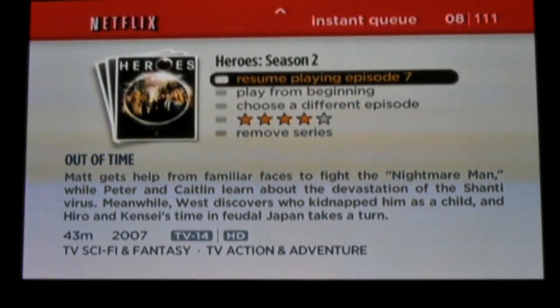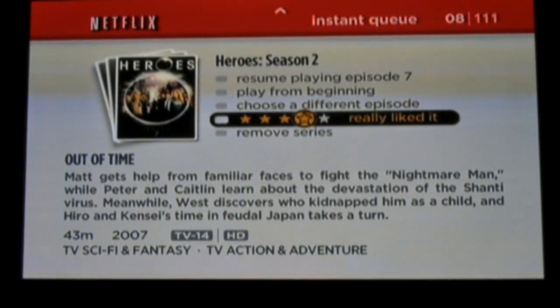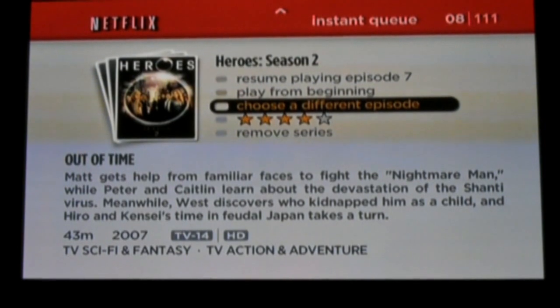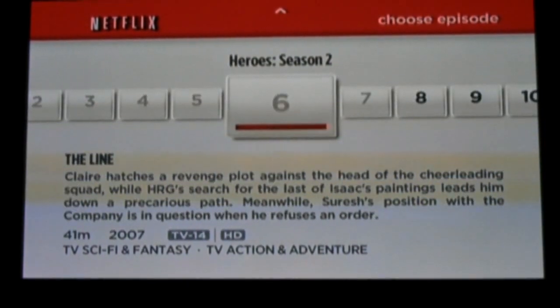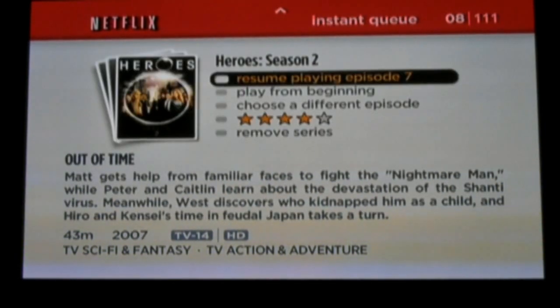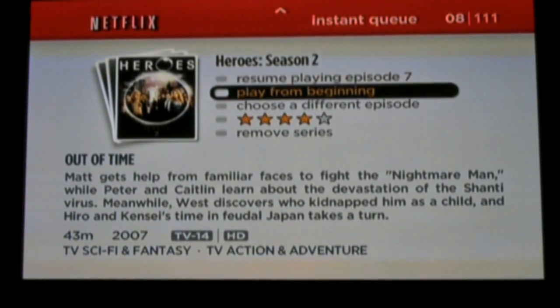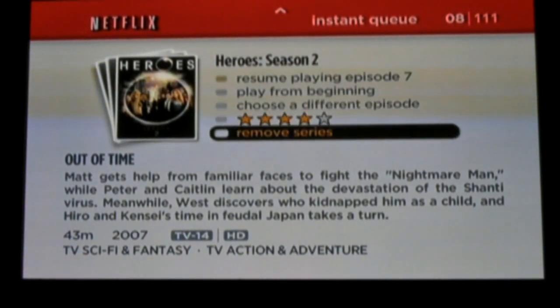Even if you unplug the power to the box and connect it to a different TV, it'll still remember where you left off on each title, which is a nice feature. If you've got a series which contains multiple episodes, it even allows you to choose from different episodes. You can resume playing from where you stopped, start playback from the beginning, choose different episodes, or remove the series from your instant queue.